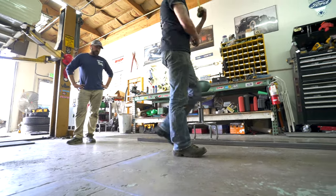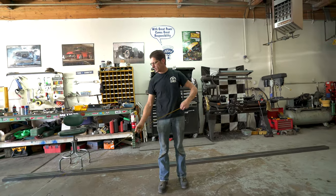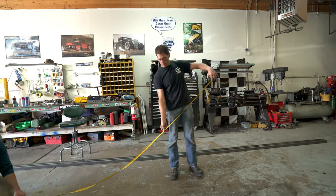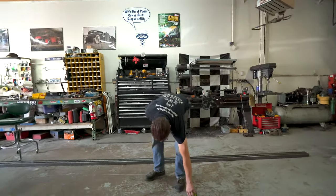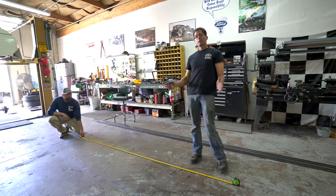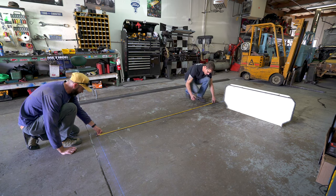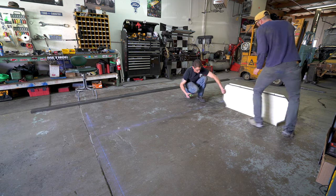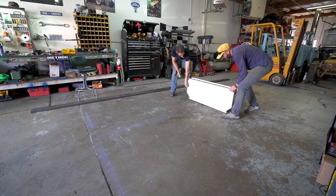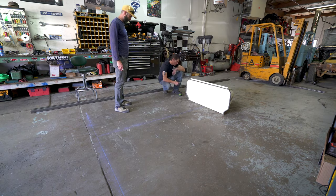We had six feet for the actual box right now, and then we wanted another foot — nine feet to the end of it. But didn't we want to taper it? Yeah, so we're going to be seven feet. Here we're using the tongue box to complete the measurements for the front end of the frame. Brad ended up cutting the tubing to match the angle of the box, so it looked really sharp.